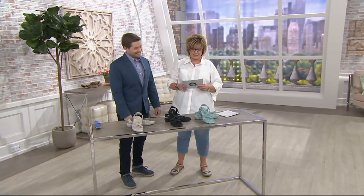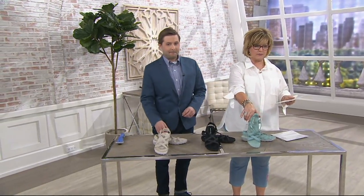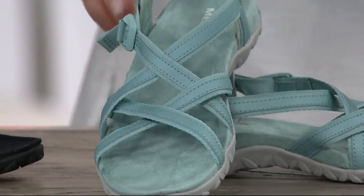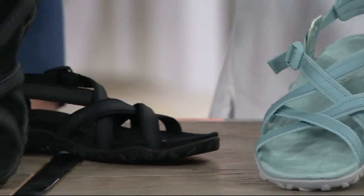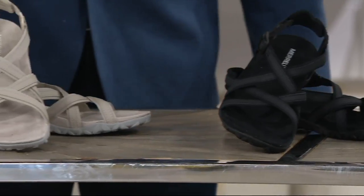This one comes in three great colors: the aqua fire, which is a great blue, sort of pale aqua; then we have it in black, which is a great black sandal; and on the end, the silver lining.